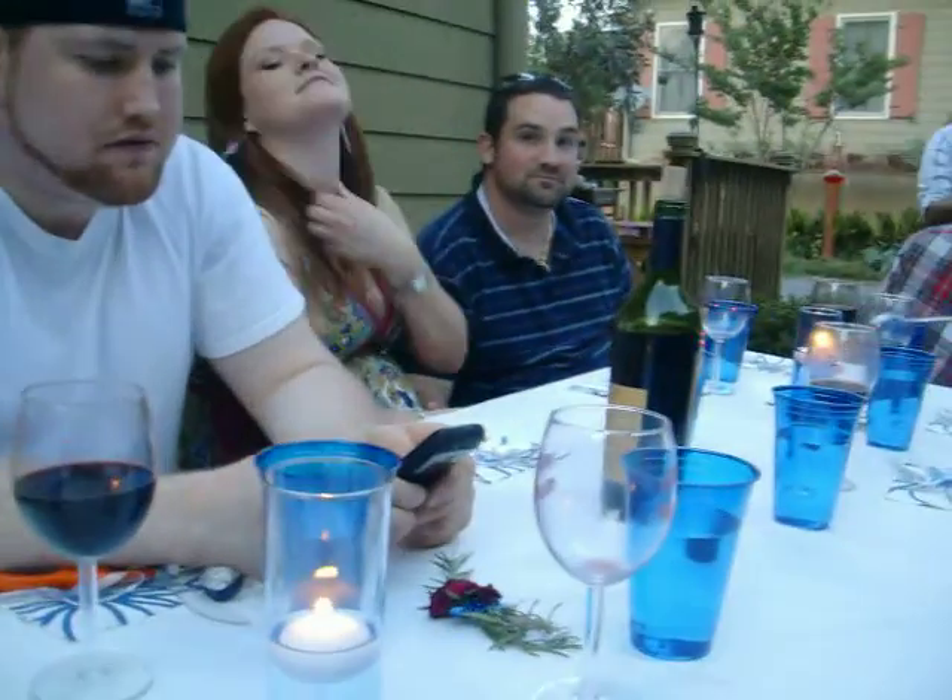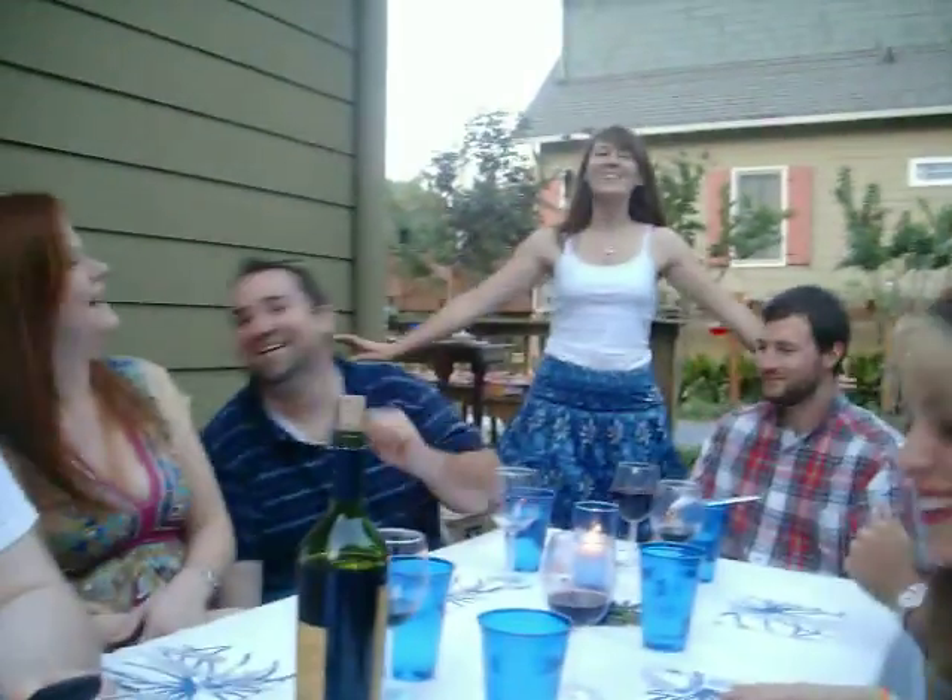Beautiful people! Shiny happy people! We don't know R.E.M. We're going to start by serving the salads.